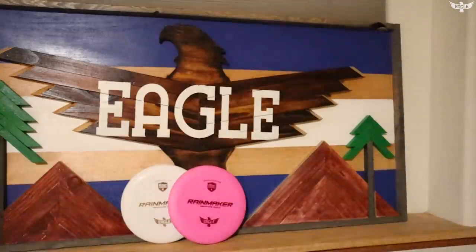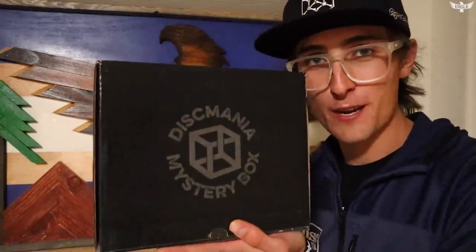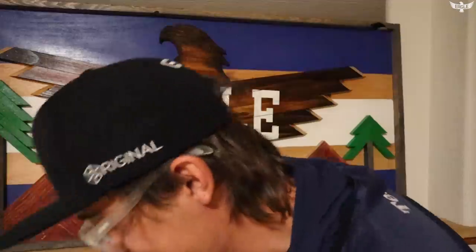These will be available on the Discmania store — both US and Europe — in the Black Edition Mystery Box. This box has previously contained the Cloud Breaker, the Tactic, the Tilt, and now the Rainmaker.